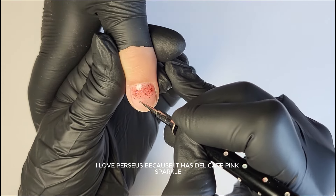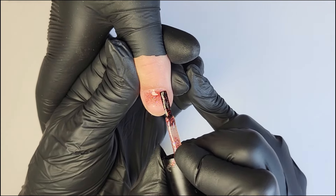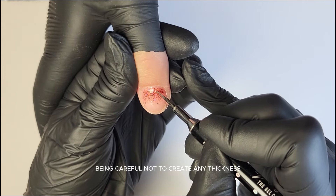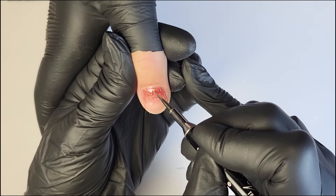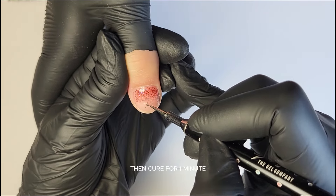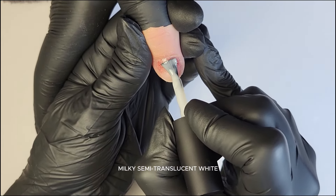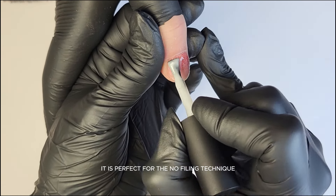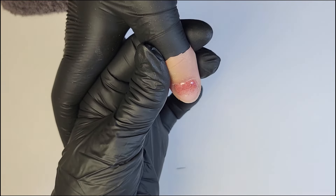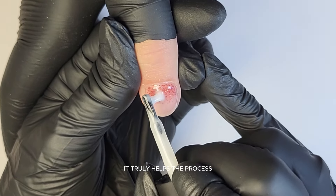I love Perseus because it has a delicate pink sparkle. Using a dotting tool, I spread and fade the glitter towards the cuticle, then cure for one minute. I add a little more Perseus near the cuticles in a crescent shape, being careful not to create any thickness on the cuticle area, and continue the fade on the sides of the nail. Cure for one minute. Now we apply Opaque — a self-leveling hard gel, milky and semi-translucent white, perfect for the no-filing technique and glazed doughnut nails. Apply a slip layer first, then build the structure of the nail with a broader brush over this foundation.